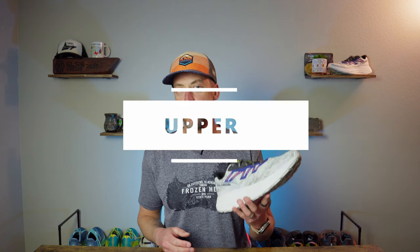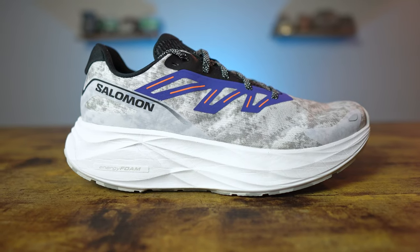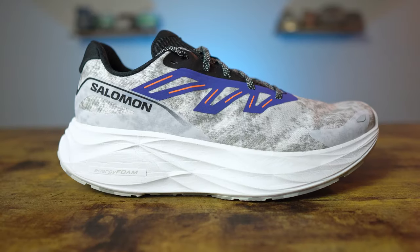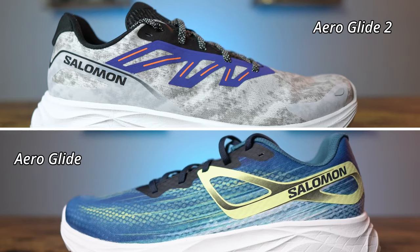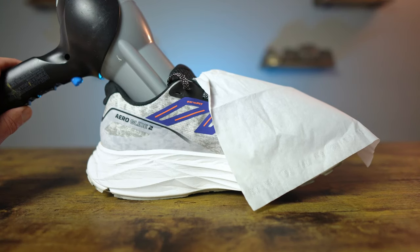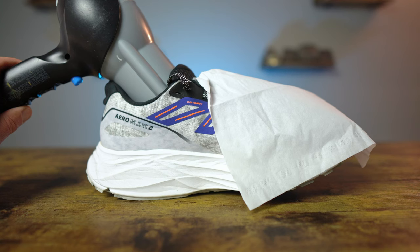The upper is a synthetic mesh material designed to be breathable and plush. It features Sense Fit construction with overlays on both the medial and lateral sides for support and structure — and I think this is where some of the extra weight comes in. There are more overlays now on both sides, which increases weight a little bit. As for breathability, it's pretty much the same as the first version. The tissue test showed the tissue came up a little on low and stayed up on high, but it's definitely not the most breathable shoe I've tested.